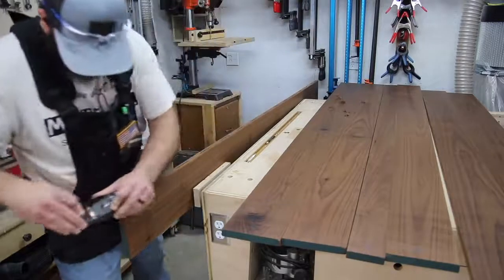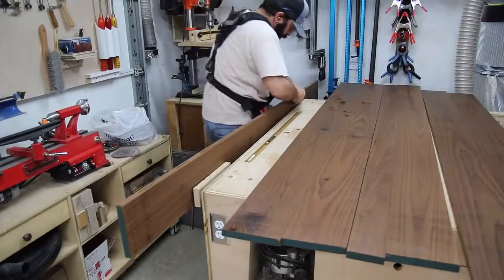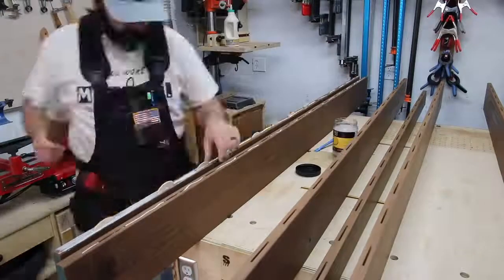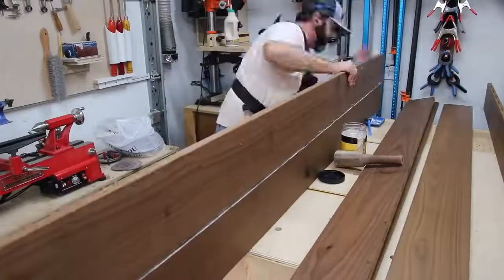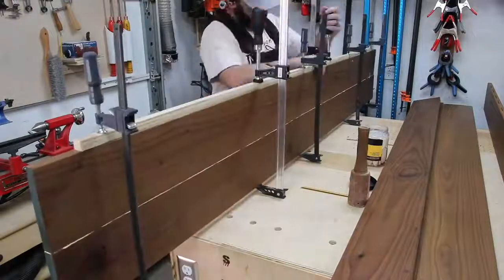The next thing I did was chamfer the edges of the boards. I was trying to go for a tongue-and-groove feel once all the boards came together, which it did. I was happy with how it came out. I would have done it a little differently if I had to do it over again, but I'm going to glue up two boards at a time — let that dry, then two more — rather than trying to glue up all seven boards at once.